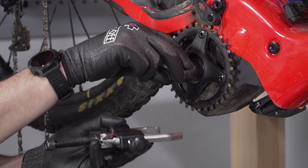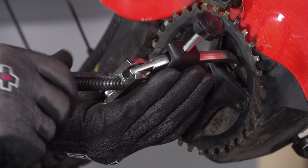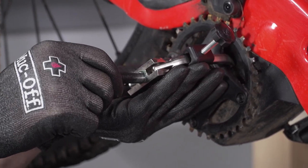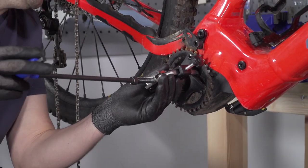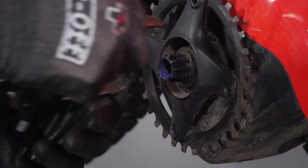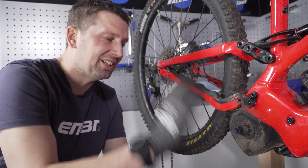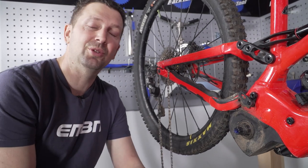Put the 24mm socket over the output shaft, line the two-legged puller up nicely, and wind it in until it contacts the spider. Some of these can be quite tight, some might come off fairly easily — try it with finger pressure first. This one is actually coming off already. I'm just going to apply a bit more tension with the Allen key to pull that spider off nicely off that shaft. That's the spider and all that drive side crank removed. I'm just going to clean this up a little bit.